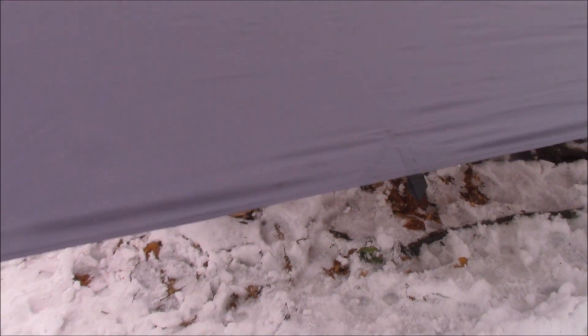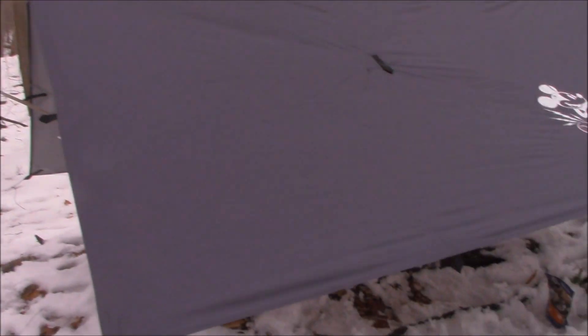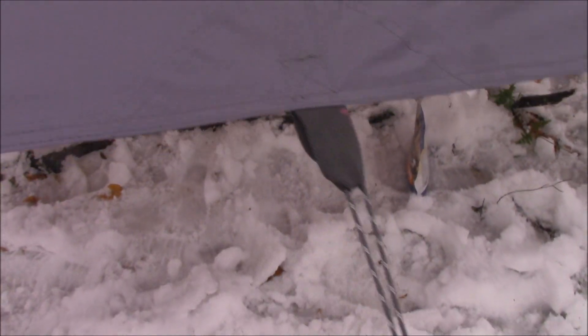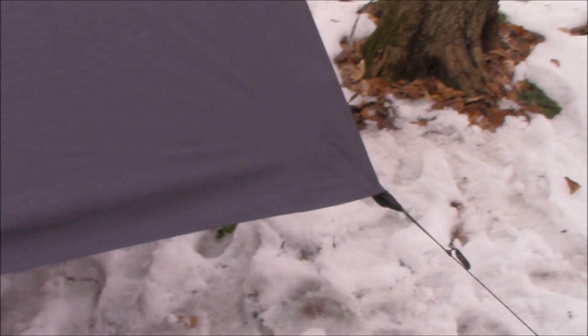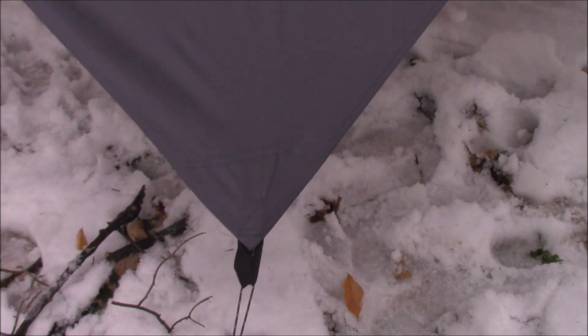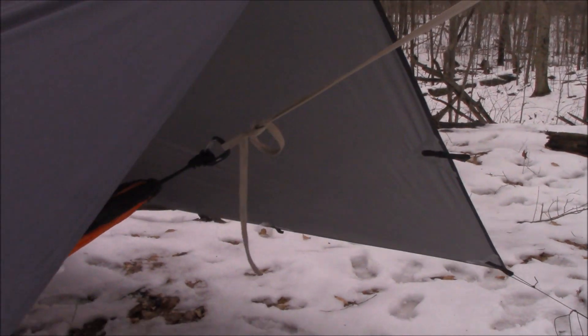Here is one of the coolest things about this tarp: the guy-out points. Obviously all the corners have them, but then on each side — both the short side and the long side — he's got three different tie-outs. They're all reinforced, and this is not your regular silnylon. This is poly, so it's a little heavier, but it's fire retardant, so you're not going to have to worry about burn holes if you're making a fire. You can still burn through it, but it's much harder, and it has a flame-retardant coating. So there you go — three guy-out points on each side, both the 10-foot side and the 12-foot side.